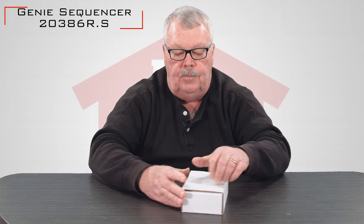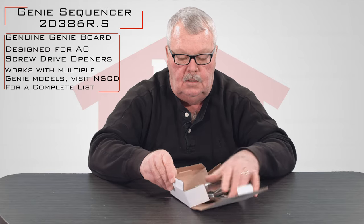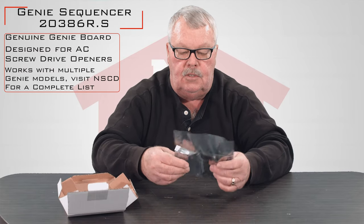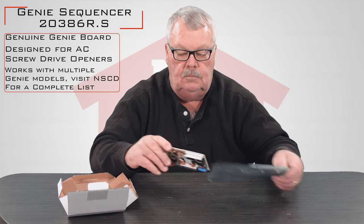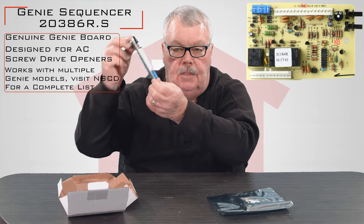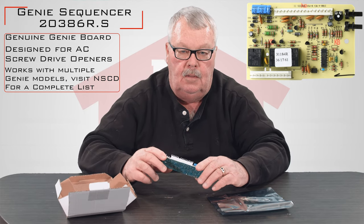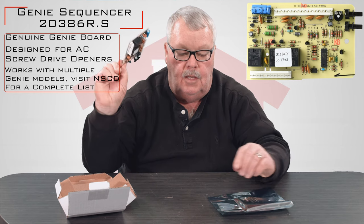When you get it, it's going to come in a nice little white box. I'll open this up and we'll see what's in the box. There's the board itself — it comes in a static proof bag. This is what it looks like. It's a magical board. I don't know how it works but it controls the up and down function of the operator, the wall button, and everything that the motor does.